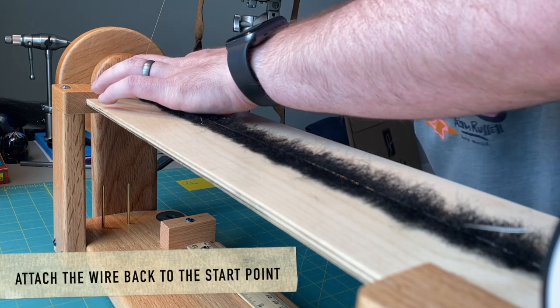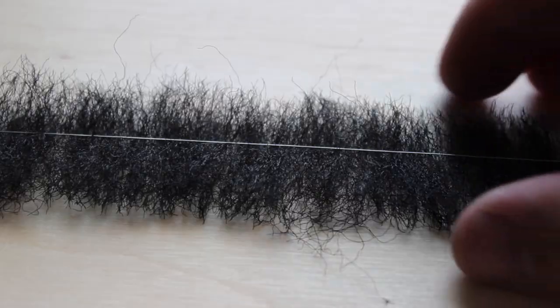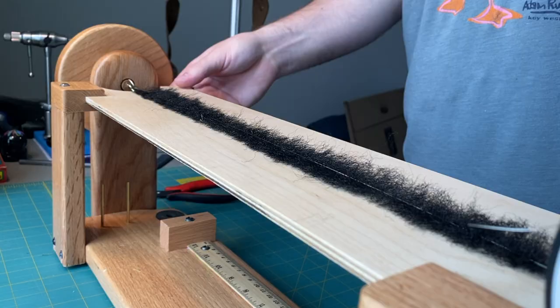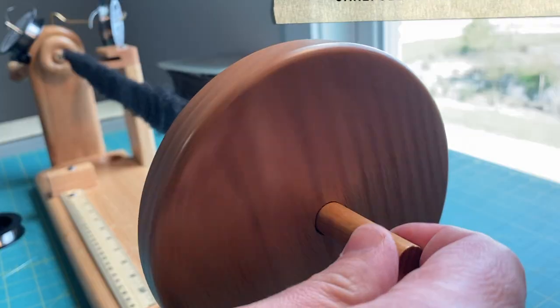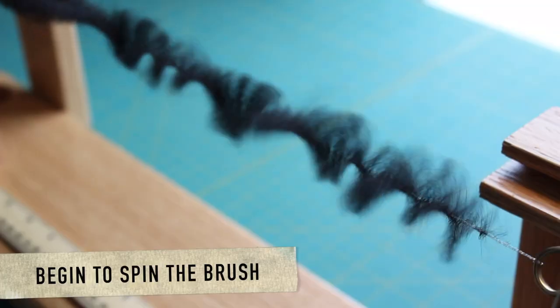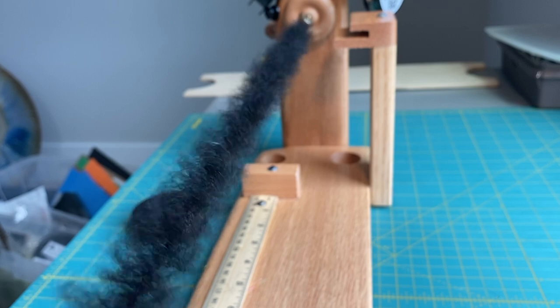You'll reattach the wire the same way that you started. Loop it through the hook and spin it a few times, then clip your wire off. Do one final check to make sure your materials are lined up. Go ahead and remove the tray carefully and start spinning.